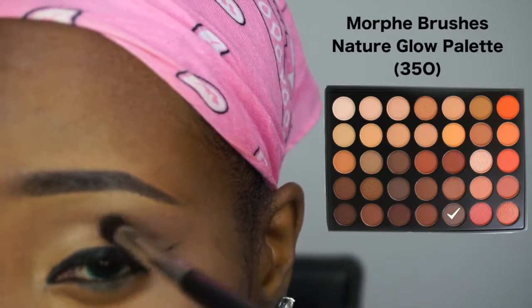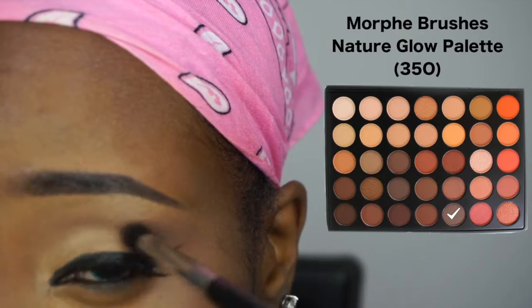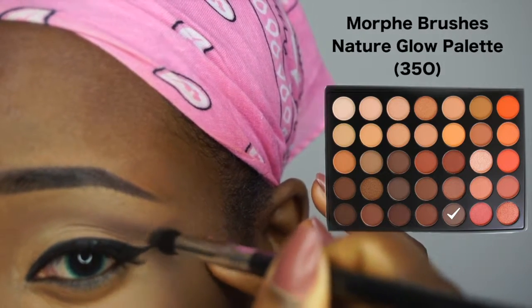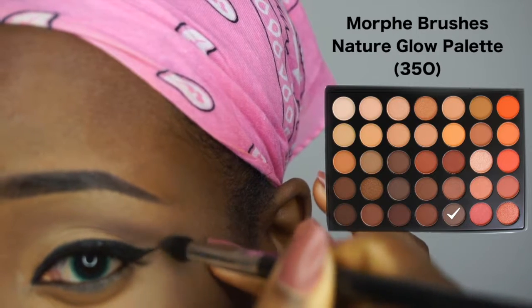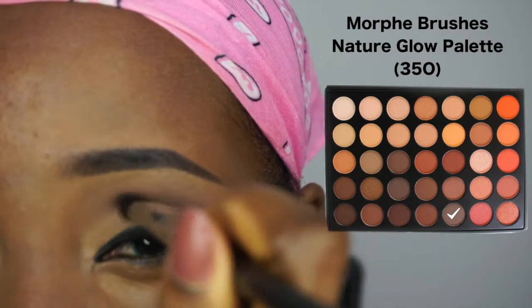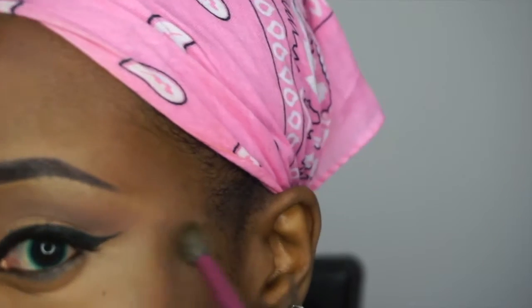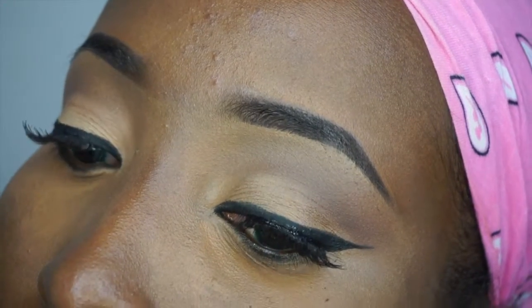I'm taking a brown color and placing that slightly at the outer part of the new crease I created, to kind of dip in that place and give it a cut crease sort of look. I'm going to blend that out — I want everything to be as subtle as possible, so blend, blend, blend. And with that we're pretty much done with the eye look for now.